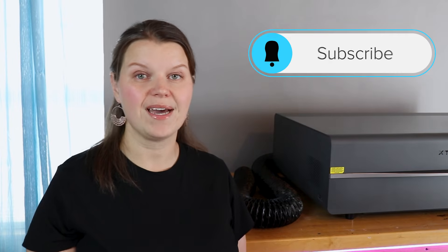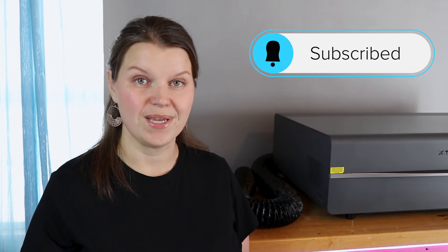Hey there, I'm Sarah. You're watching Creative Ramblings. We talk a lot about lasers on this channel. If you are a laser crafter, consider subscribing. I have new videos here every week.